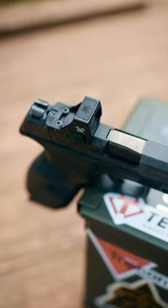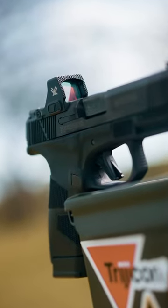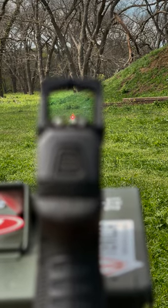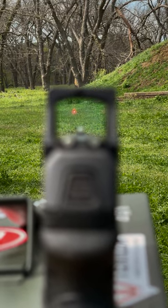Got a shock shield polymer insert on the top to make it more durable. Got a textured front face — you can use it on surfaces to rack your gun. 10 levels of brightness, definitely bright enough for full sun.